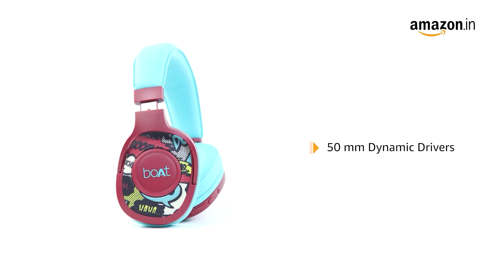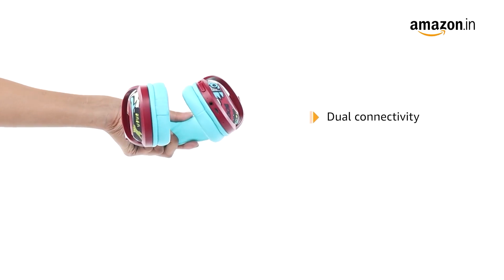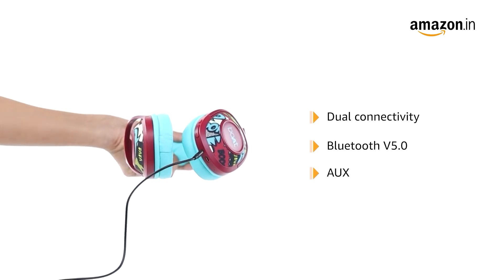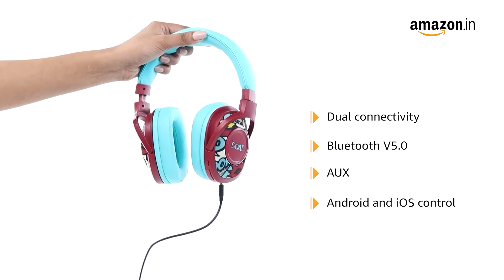It comes with 50mm dynamic drivers that help supply an immersive music experience all day long. It features dual connectivity — the user can utilize the headset via Bluetooth version 5.0 as well as AUX. It is compatible with Android and iOS.